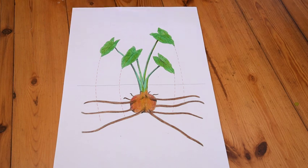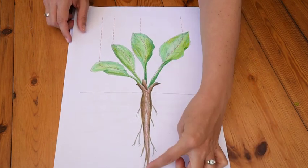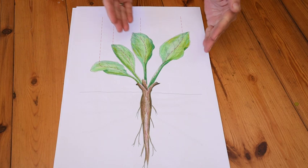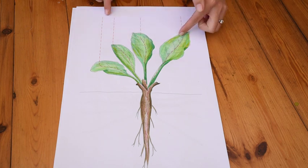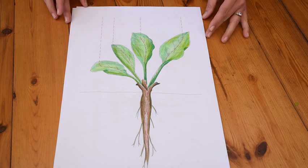the water trickles down to help the roots find water. But look at these — this root goes down into the ground, and look at the shape of these leaves. They tilt together so that the water runs down to help the roots find water.